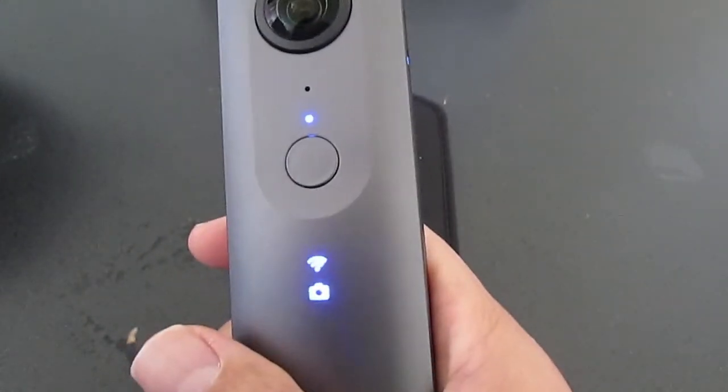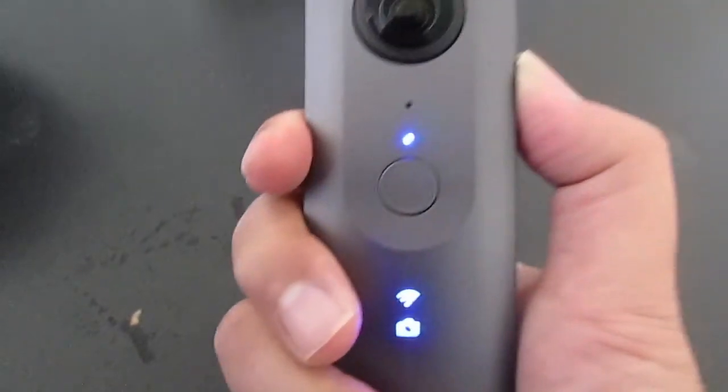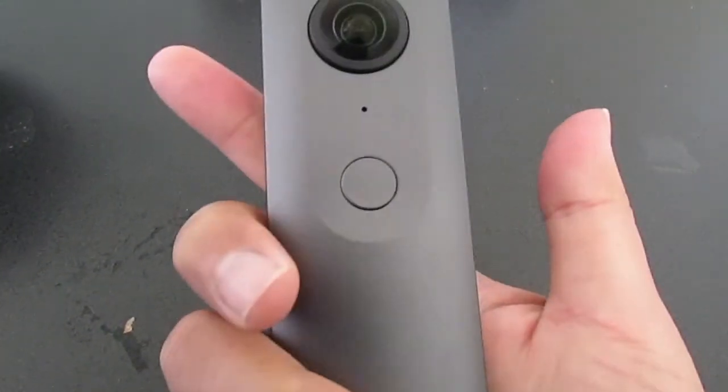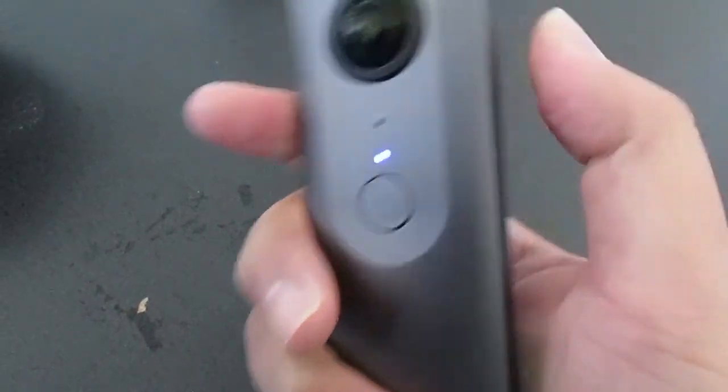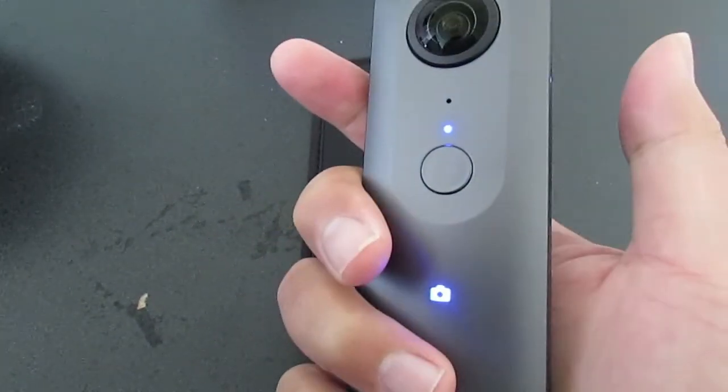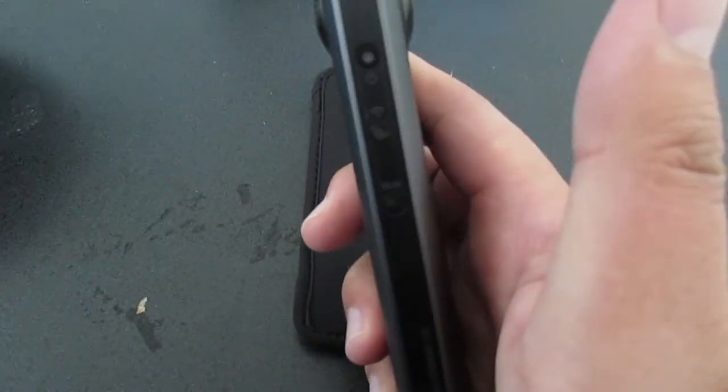In power off mode, the camera will take several seconds to boot — possibly 10 seconds or more. In sleep mode, when you press the power button, the camera is ready to take pictures very quickly.